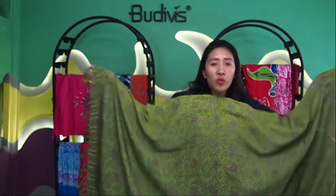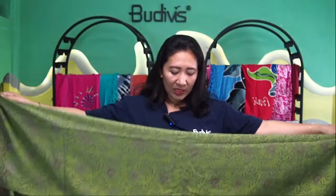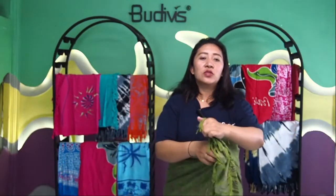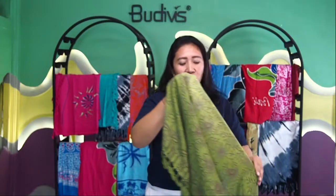This beautiful sarong can be worn by both women and men. For the functions of the sarong itself — it can be used as part of your fashion, as a travel accessory. It can also be folded like this — normally men use it this way, folding it and then wearing it as the sarong to enter the temple. It's still very beautiful. Or you can have it wrapped around your waist to emphasize the top of your swimwear — that's totally possible.